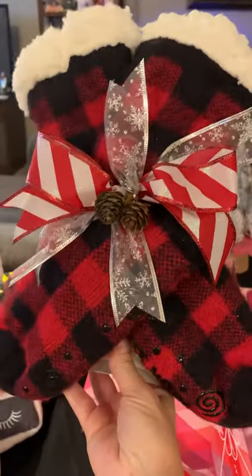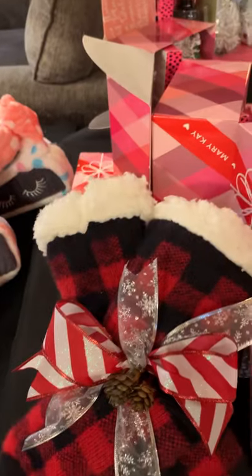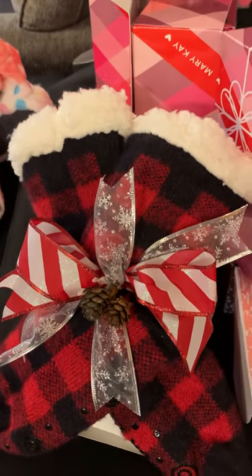Another pillow box option, but with Muckluck booties — aren't these cute? These are $5, and you could put any product in them just like those other pillow boxes. Aren't those cute? I've got several of those — you'll see more in just a minute.